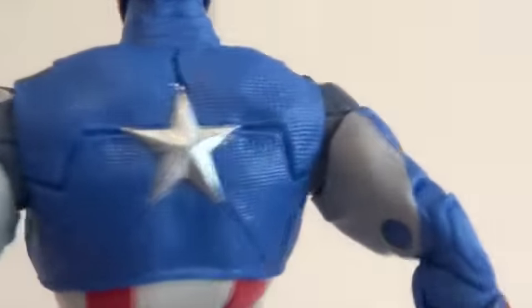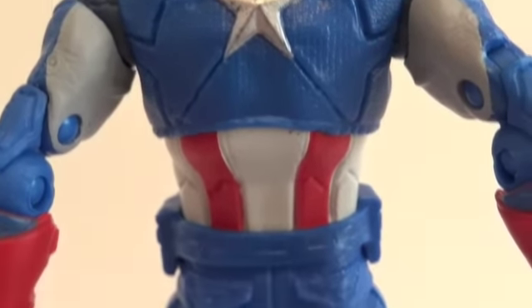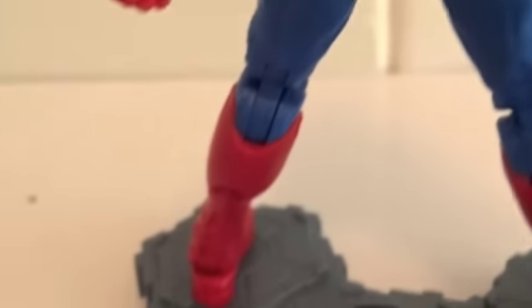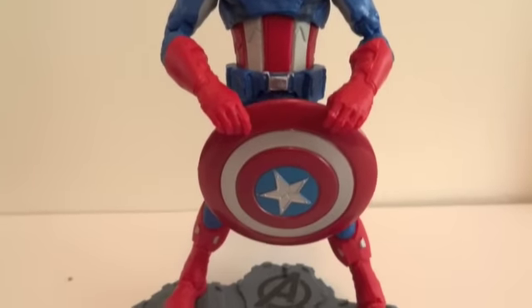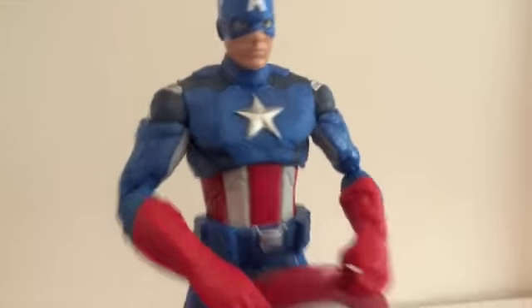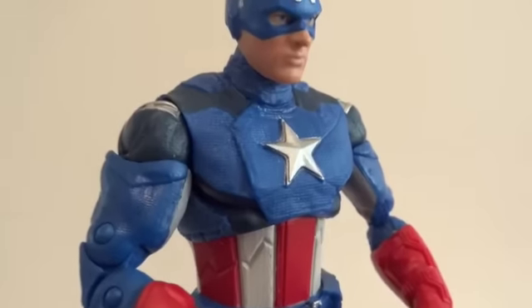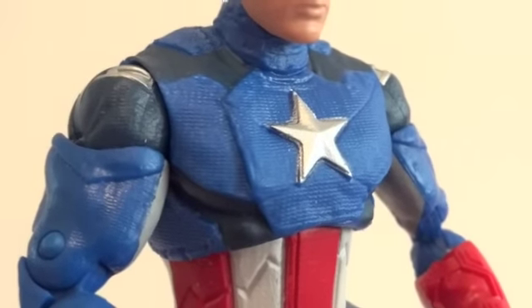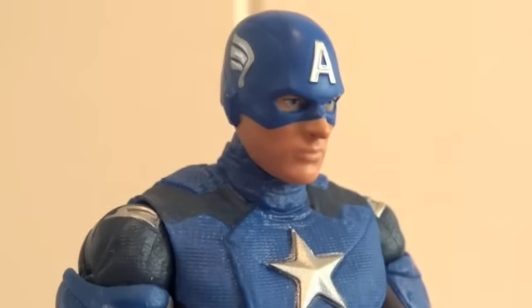Let's take a look at his backside — there's another star back here. Here I have him holding the shield like he did in the first Avengers poster. And as far as the colors, mainly the blue — this blue is a lot brighter than what he has in the film, I believe.